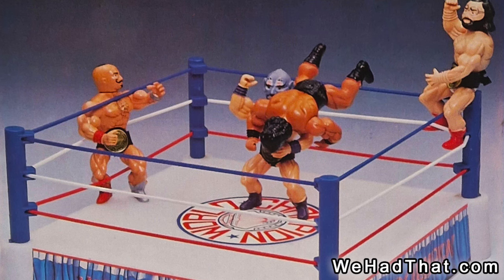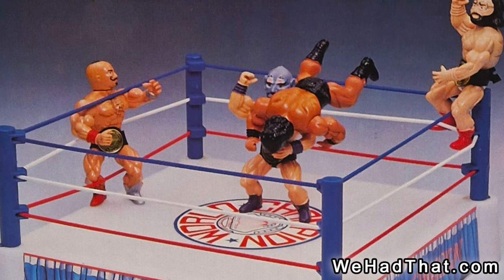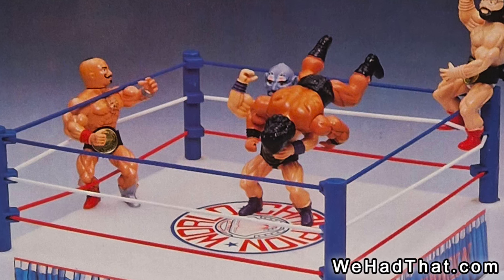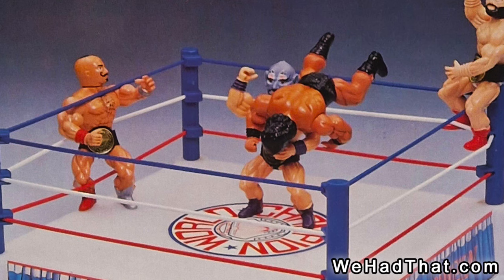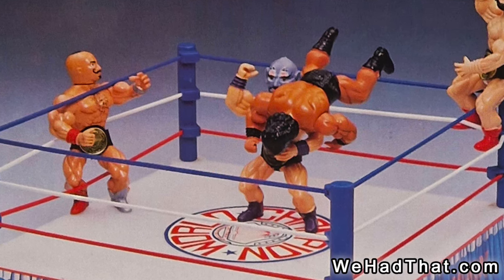Because professional wrestling was also popular at the time, and many of these buff wrestlers were running around in nothing but shorts and boots just like He-Man, there were also many different lines of wrestling action figures produced in a similar style as well.